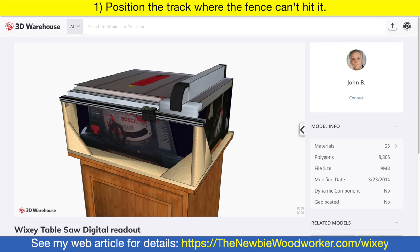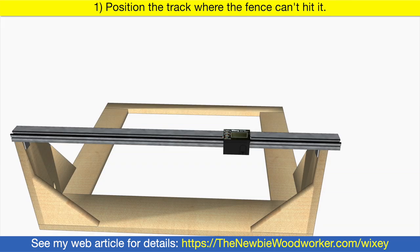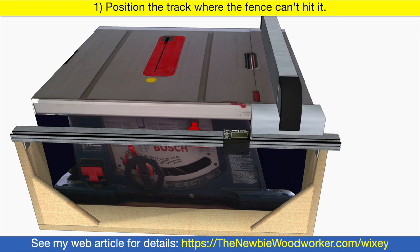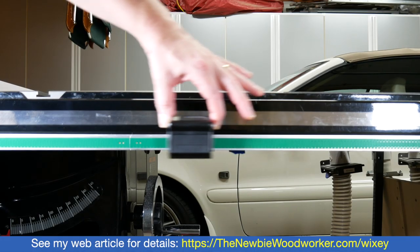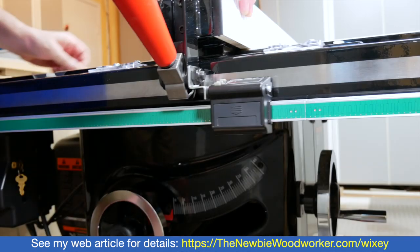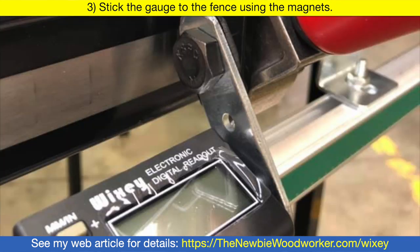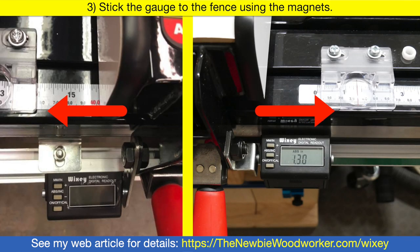Here's another option I found on SketchUp's 3D Warehouse from a guy named John B. It's a wooden frame, and the track attaches to the frame, not the saw. The saw sits on the frame, allowing the extension to slide in and out without moving the track. Check out the article on my website for more information. Make sure the gauge can slide on the track without hitting anything. The fence and gauge have to move together — if you're lucky, you can stick the gauge's magnet directly to the fence. If not, you can use one of the supplied brackets, or make something yourself. There are magnets on both sides of the gauge, so it can go on either side of the fence.